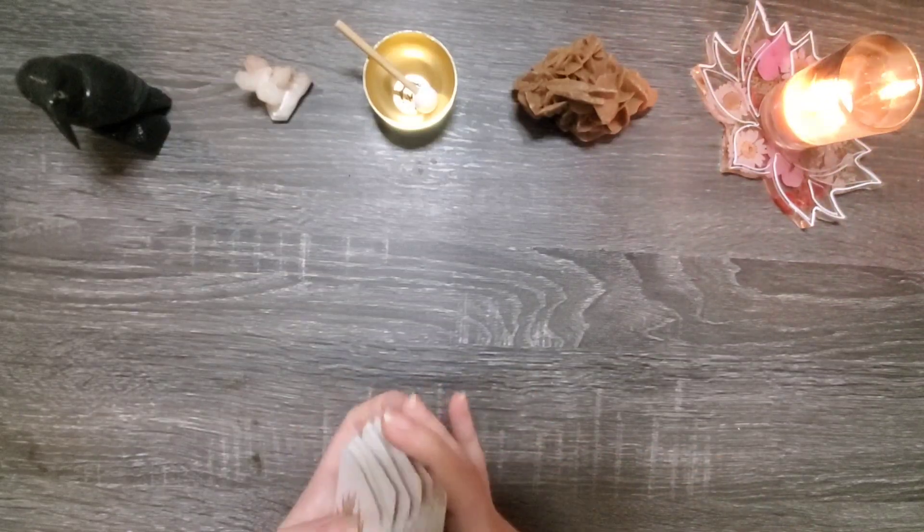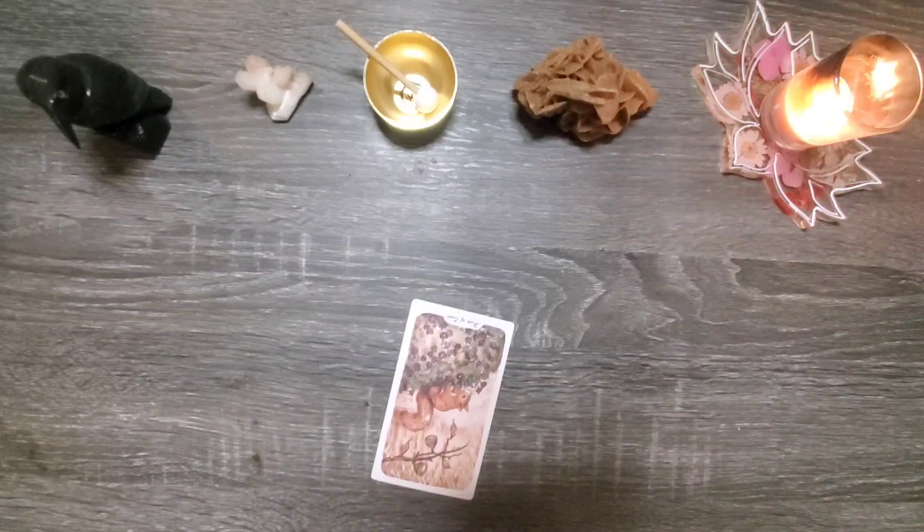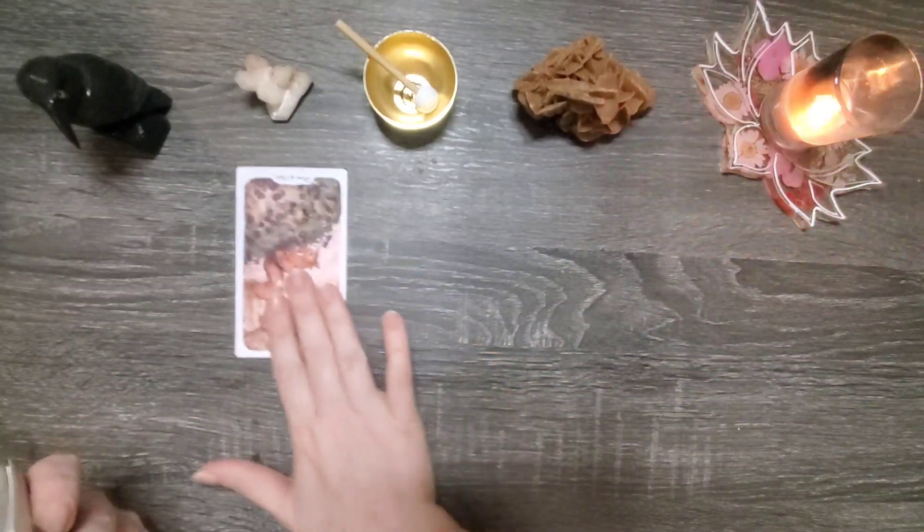Group number one's shadow aspect — interesting. The five of cups in reverse.